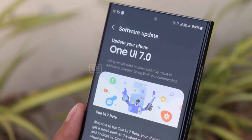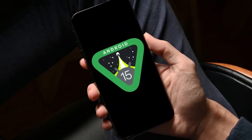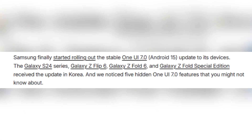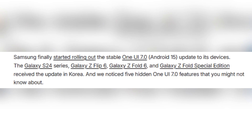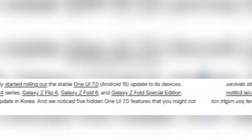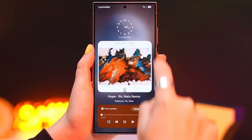Samsung recently rolled out the stable One UI 7.0 update based on Android 15. Right now it's available for devices like the Galaxy S24 series, Galaxy Z Flip 6, Galaxy Z Fold 6, and the Galaxy Z Fold Special Edition in South Korea. While a lot of people are talking about the big features, there are five lesser known ones you should definitely check out.